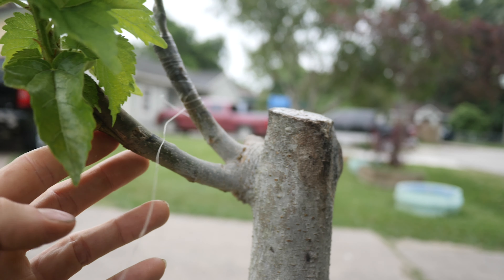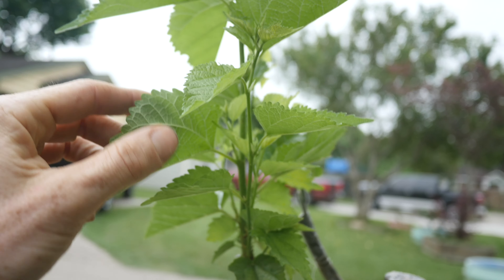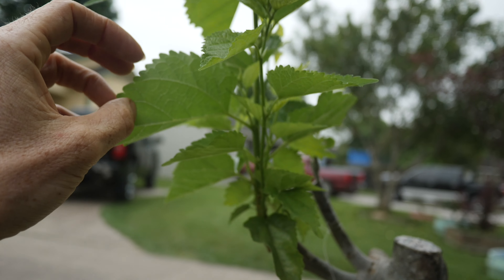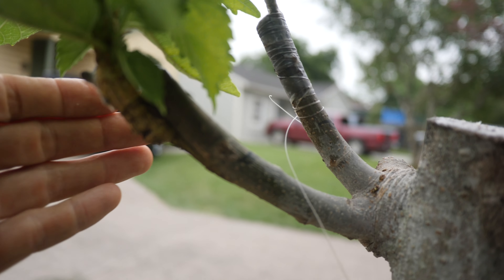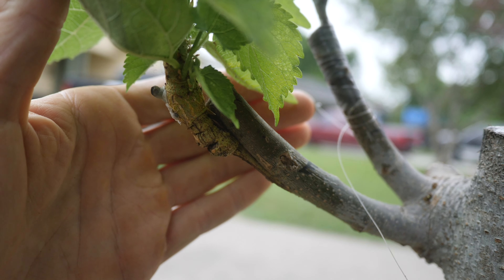Here's the old rootstock. As you can see, this is the Everbearing on this side — taking off beautifully, pushing nice growth, it's doing awesome. I have unwrapped it and the joints don't look too pretty, but eventually those will heal over.